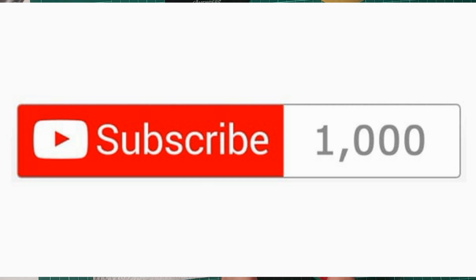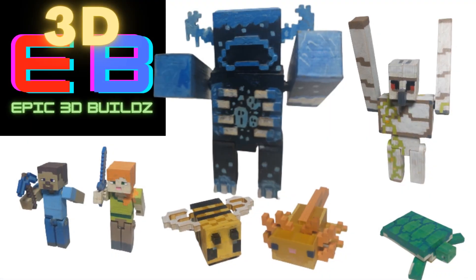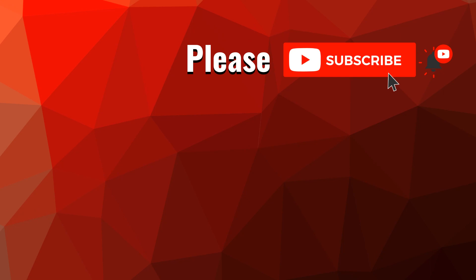And remember, when I hit 1,000 subscribers, I'm going to release my 3D print files to the community. Well, I hope you guys liked the sniffer, and see you in the next video.